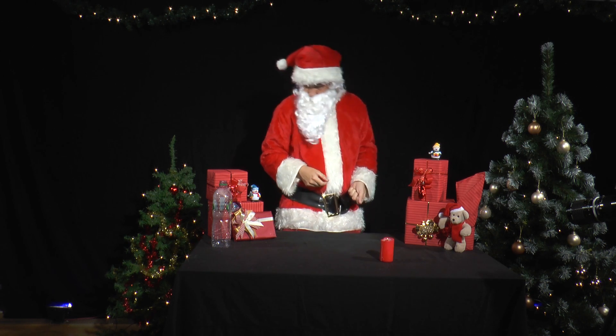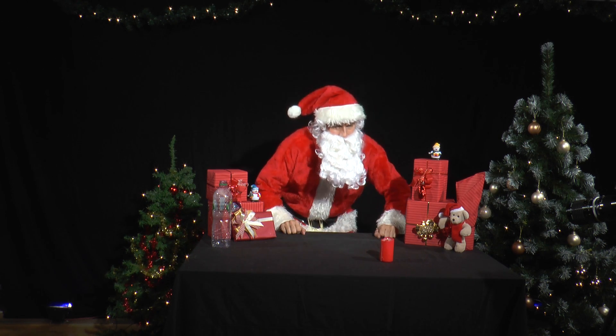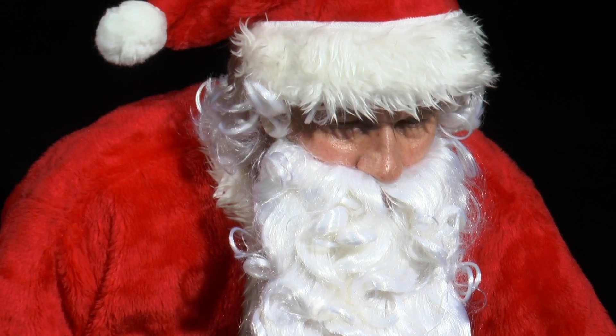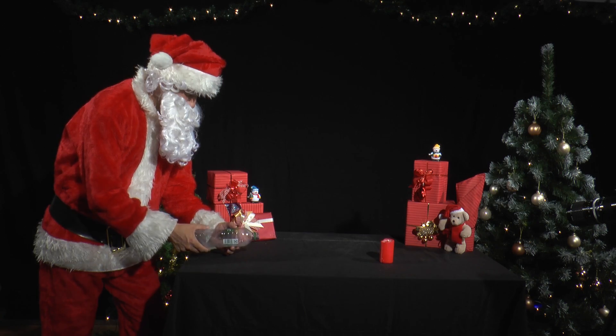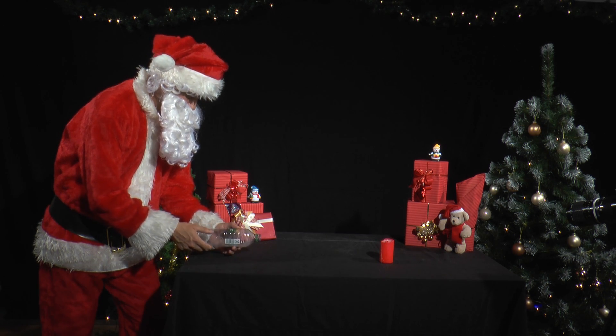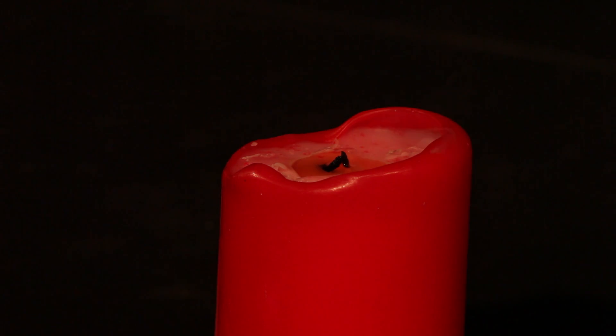But how do we extinguish the candles again? By blowing them out, of course. But Mr. Santa has a better idea. He uses a large plastic bottle to generate a jet of air, and a candle is extinguished in a flash.